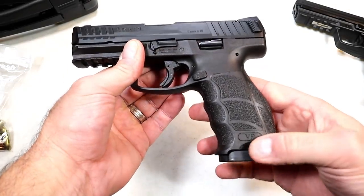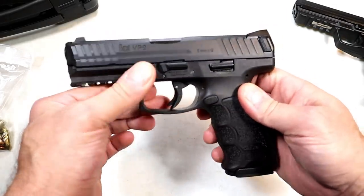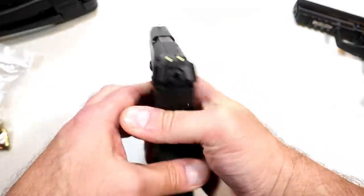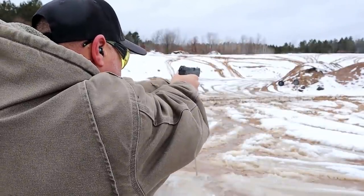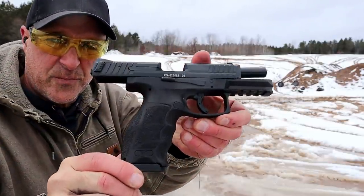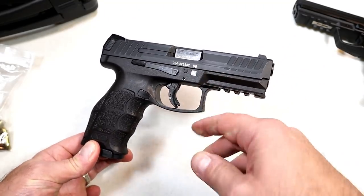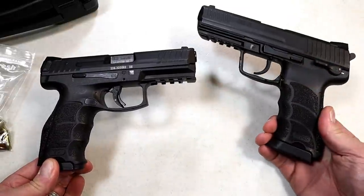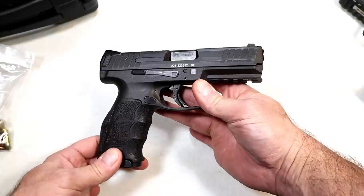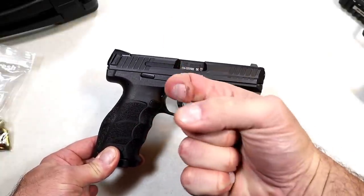I do like the 17-round mag they're now offering, and I like the fact that they are now offering them optic ready — this one clearly isn't, and I'm okay with that. I like the slide finish; I think they do a good job and it would hold up fairly well with holster wear. I've always appreciated HK — they make a really nice pistol. They are expensive, so you have to be a committed shooter to go with an HK, but I certainly like it. I look forward to comparing this with other compact handguns and some handgun showdowns featuring HK. If you like videos like this please subscribe and share. Thanks for watching and you guys be safe.